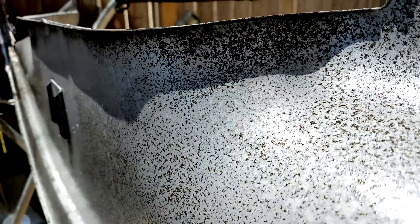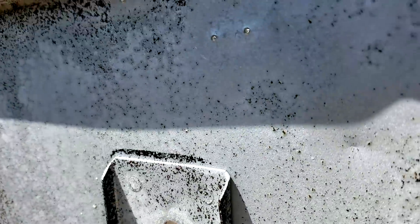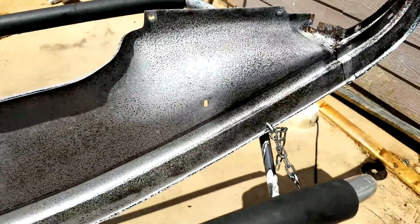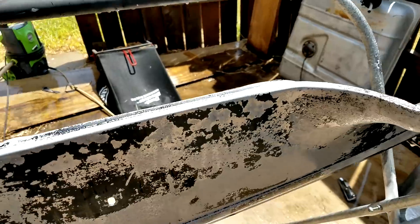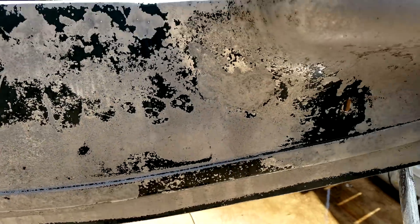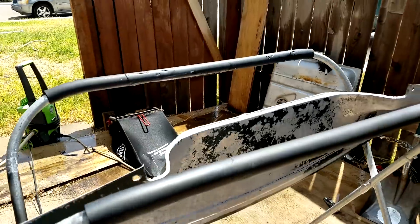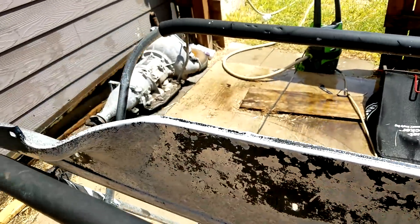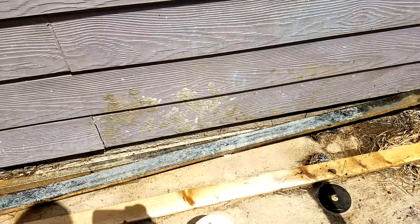A little close-up here. Notice it works pretty good wherever it puddles up. It probably would work best if you could get a tub with enough of the product where you could submerge the piece and leave it — should work really well that way. Even the steel down here where some of the overspray landed — it cleaned up pretty much.